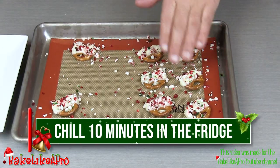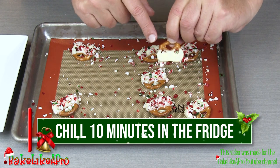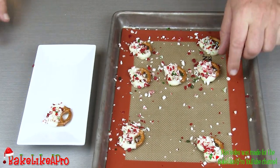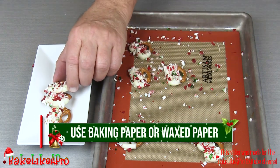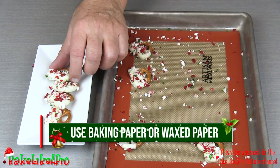Now that my white chocolate is all set up, all you have to do is just lift them off. You can see how nice those are. We'll just get them onto a little tray here. And if you don't have a silicone mat, you can use baking paper — which is also called parchment paper — or you could use waxed paper.